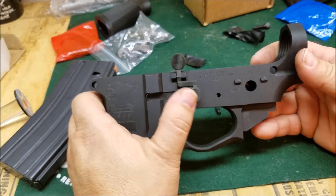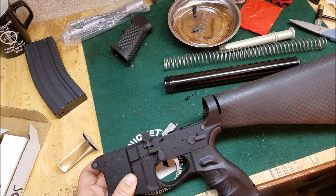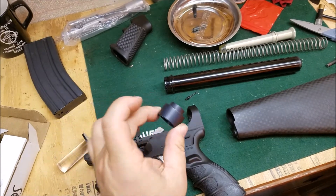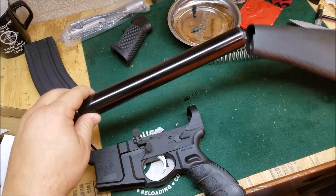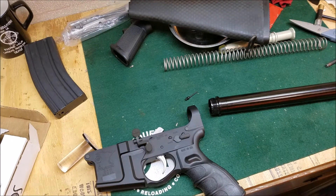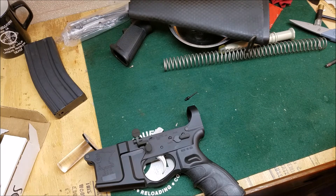Now to install the stock - we're going to put an A2 stock on this one. You've got your adapter here because this is an A1 buffer tube. We'll put the adapter in last. We'll go ahead and get this buffer tube on, and I'm going to add a little grease to the threads - not that you have to, but I think it'll help it go on a little easier.